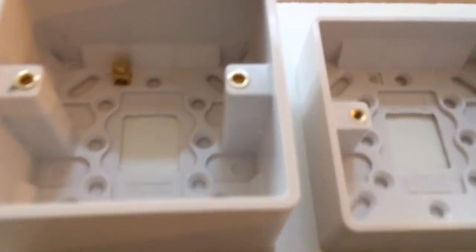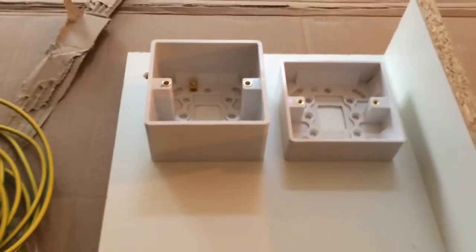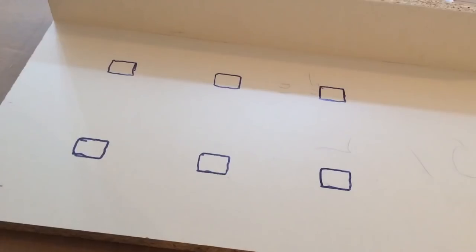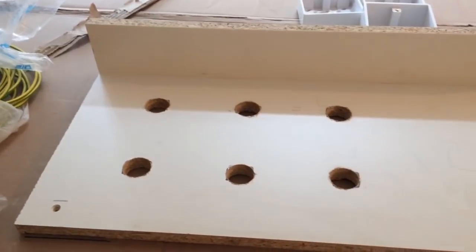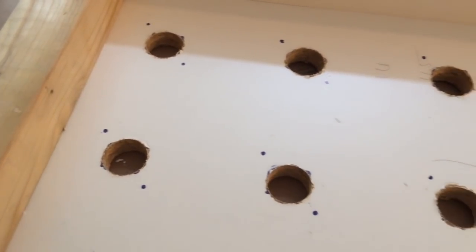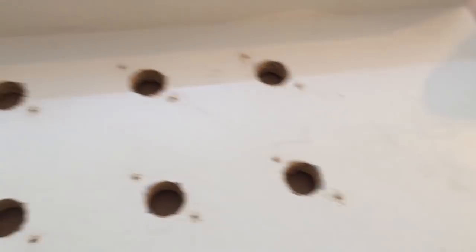So here you've got an integrated fridge freezer, oven, hob above and then a dishwasher. I'm going to mount them all in separate boxes - 25mm holes and then I just pilot them with a little 3mm bit, just so it bites into the melamine wood a little bit.